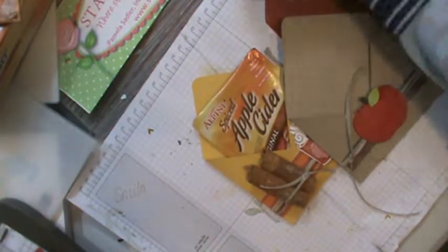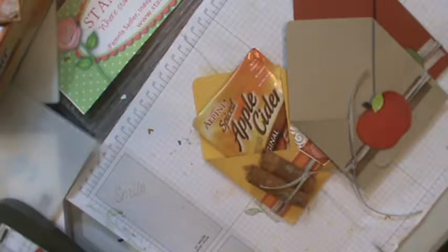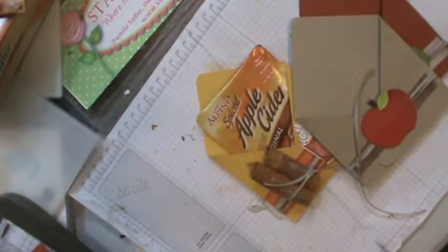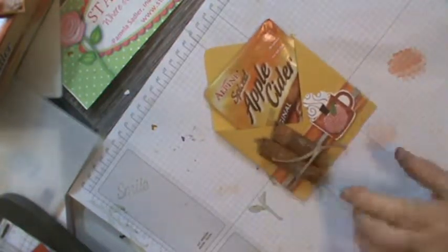Hello, this is Pamela from Stamp of Pink Rose. This is supposed to be a Card Fold Friday, but I'm changing it up with a project. I rarely do projects, but this happens to be a project I did for my craft show last weekend.